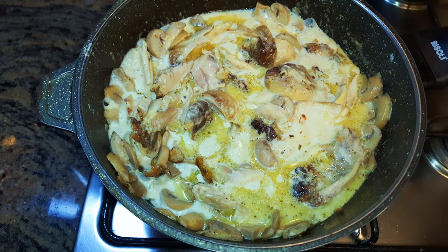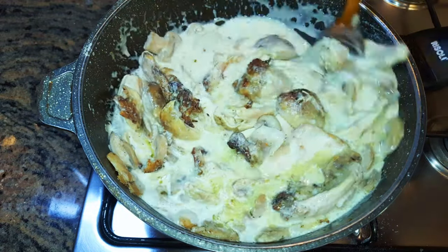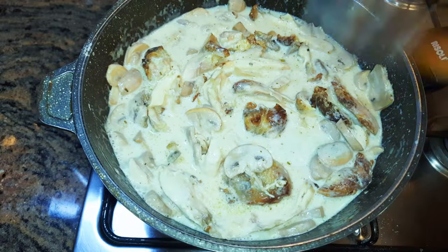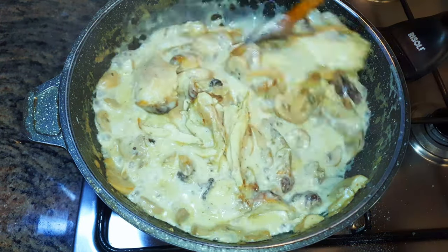I'll cover this up and let it cook on medium fire for about 10 minutes. After that I will come in with about 50 ml of chicken broth, cover it up again, and let it cook on low fire for about 15 more minutes. Don't forget to give it occasional stirs or else it might burn.